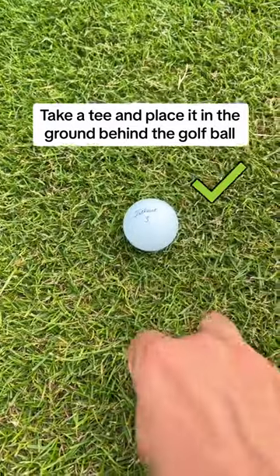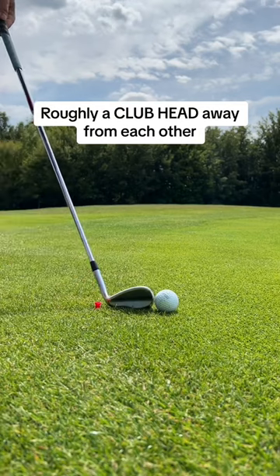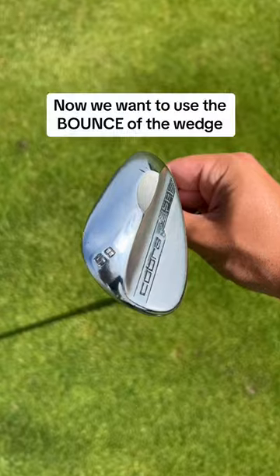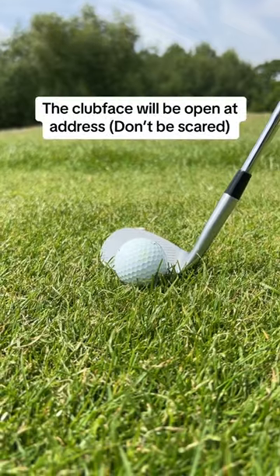Instead, try this simple trick. Take a tee and place it behind the golf ball, roughly a club head away in distance, and make sure a quarter of the tee is sticking up. Now, we want to use the bounce of the wedge.